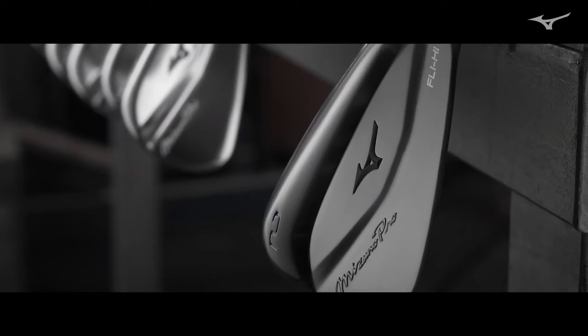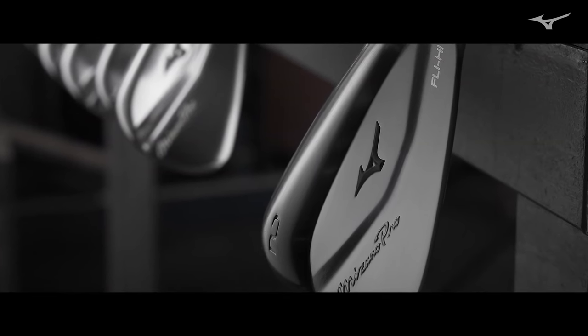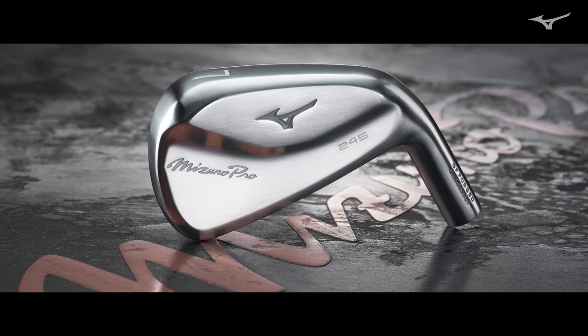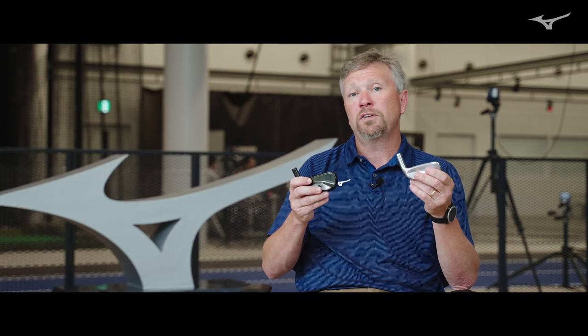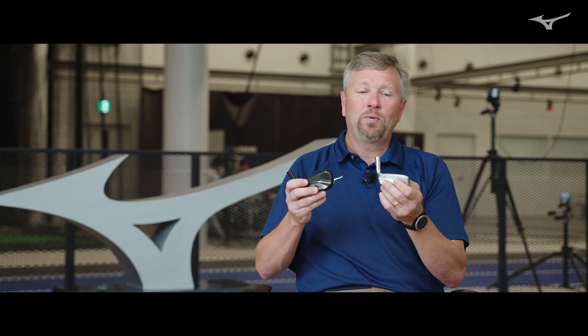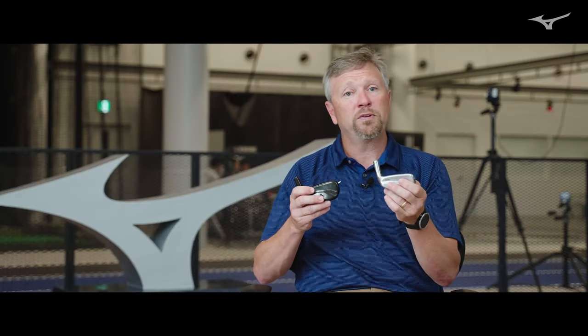One of the things that's interesting about the Mizuno Pro 24x series is that we've got the Fly High and we've got the 245. The 245 and Fly High are both hollow construction. They both have thin faces built for COR, built for distance, but the Fly High is always going to be a little bit longer distance golf club because of the way it's designed. It's larger, has a larger rebound area, has a little bit thinner face. So choosing between a 3 or 4 Fly High versus a 3 or 4 245 really comes down to what you're trying to do — are you trying to maximize the distance of that club or are you trying to hit it a specific distance?